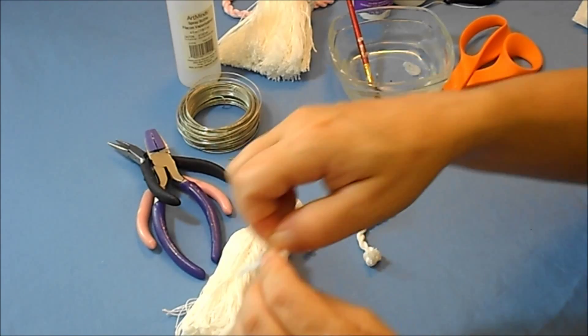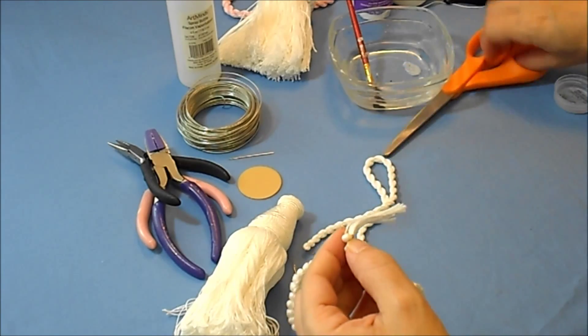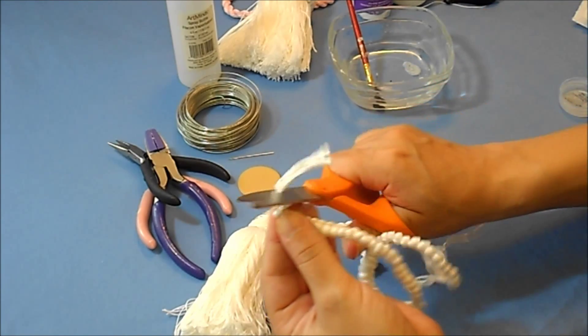The same with the ruff. We have a loop. I'm going to go ahead and get rid of these ugly tails.